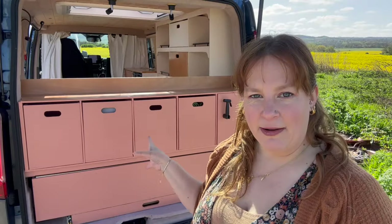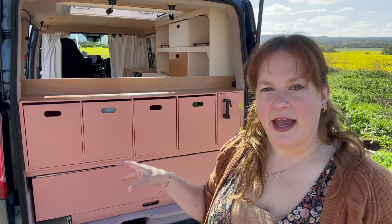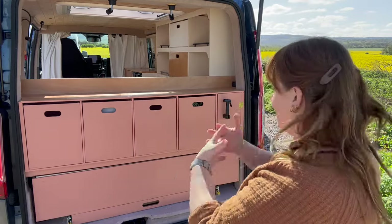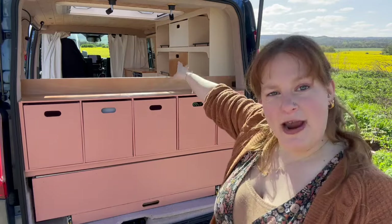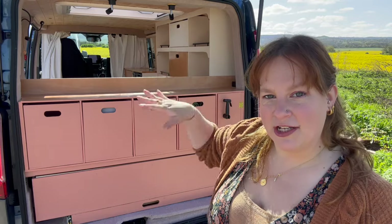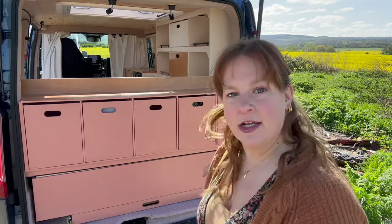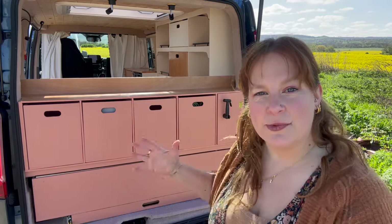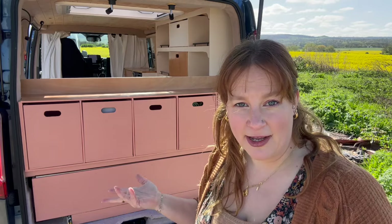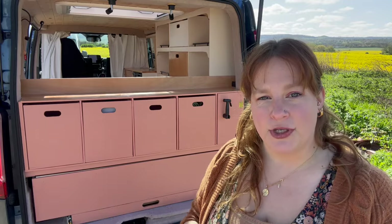I also considered where I'm going to be taking this van when we travel together in Europe and the UK. I wanted to be able to have a kitchen outside here from the back — to be able to grab everything from inside the kitchen and use it outside. So I specifically chose this garage area for multiple uses.